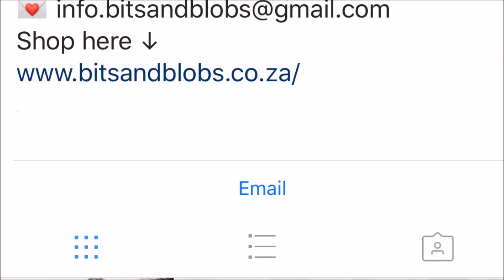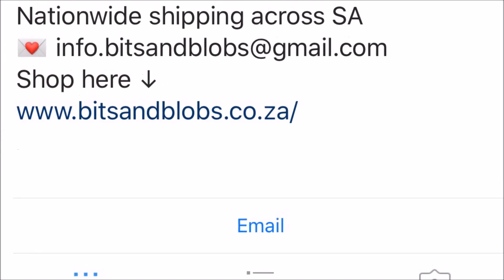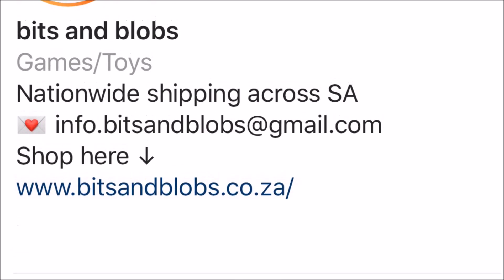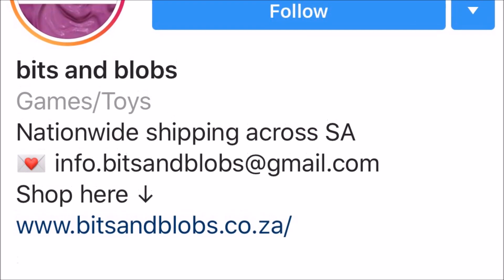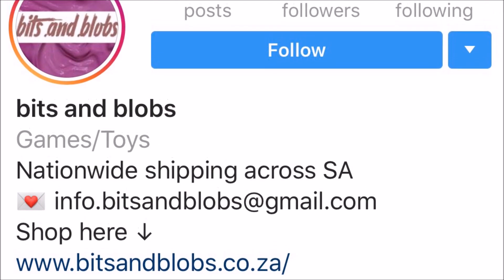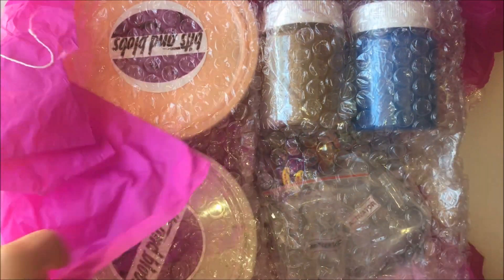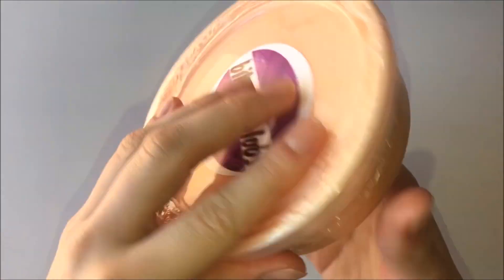The next account that I will be reviewing is Bits and Blobs. She is based in Durban but she delivers all across South Africa and you can order slime through her website which I will link in the description. All the slimes came really nicely wrapped in bubble wrap and tissue paper, which I really appreciate. The activator did however leak and it ruined the care sheet so I couldn't read it, but she does have one on her website.